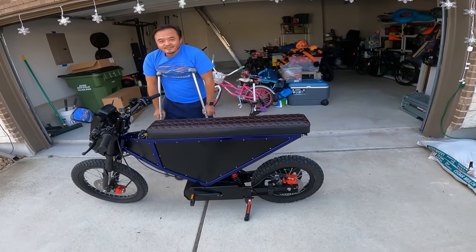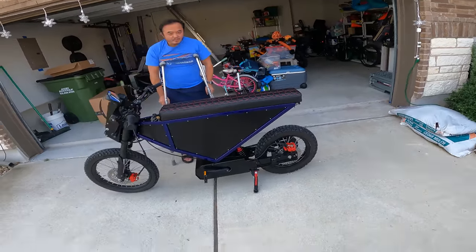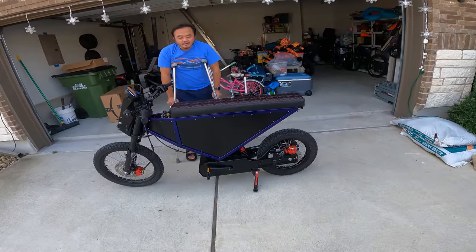Today we're out here with Tyrone, who has a very interesting bike for us that we're going to borrow. We're going to go for a little vlog on this. Tyrone, tell me a little bit about this.